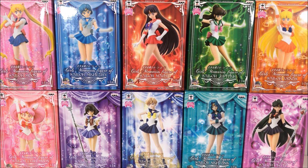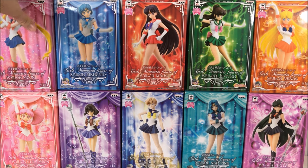Hi everybody and welcome back to another Sailor Moon review. Today I have the entire Girls Memories figures line — all 10 figures that came out for Sailor Moon. I didn't collect these one at a time; I found somebody on eBay selling the entire set together, which is probably the best way to get these because they differ in price range when you buy them individually. I wanted to open them all together in one giant video.